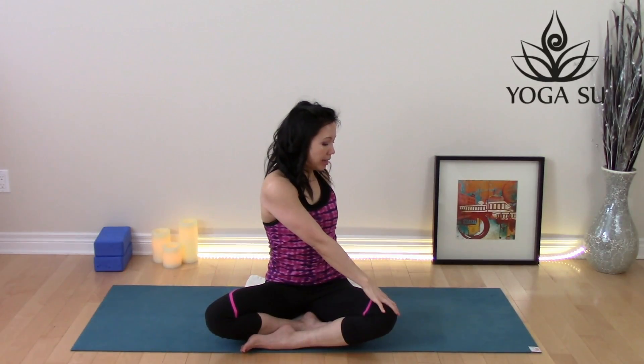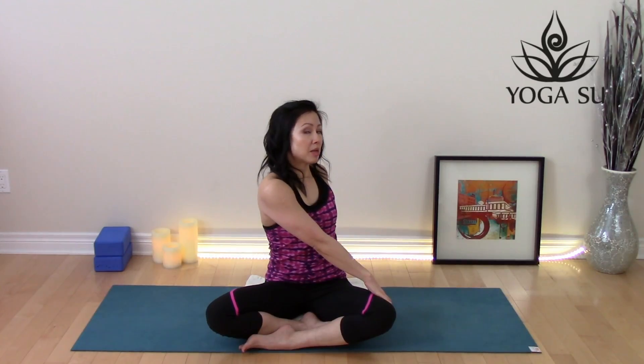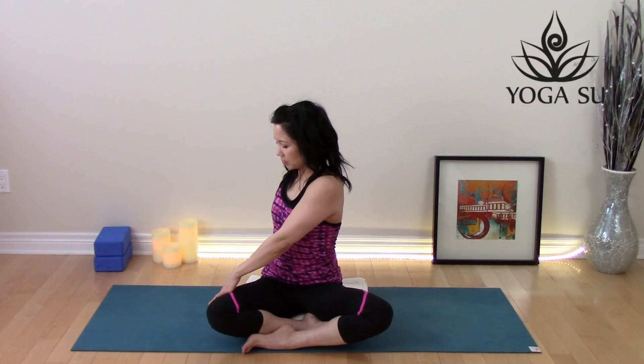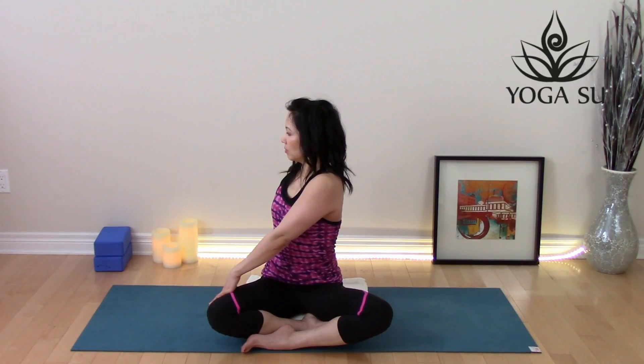Stretch the arms out and overhead, grow very tall. Rotate your chest towards the right side — let the left hand touch the opposite leg. Keep the spine long as you do your best to rotate even more, turning your gaze towards the back wall. Keep it very gentle. Inhale, come back to center, reach those arms overhead, and then off to the other side. One more deep breath. Inhale, come back to the middle.